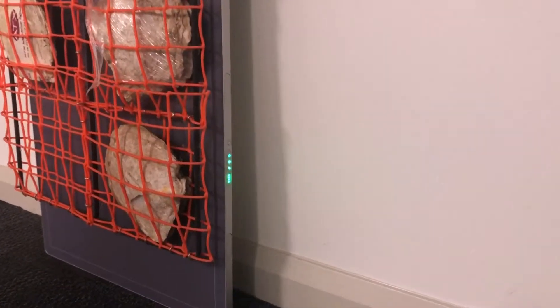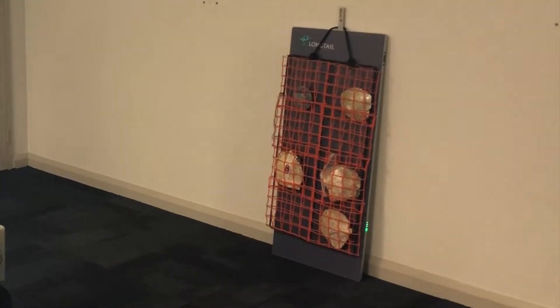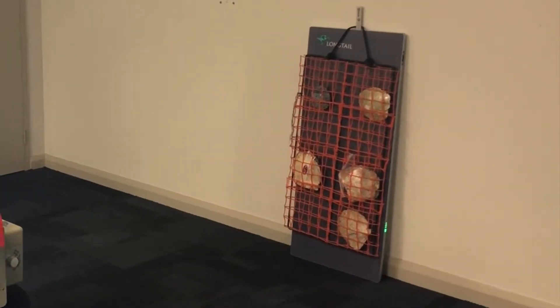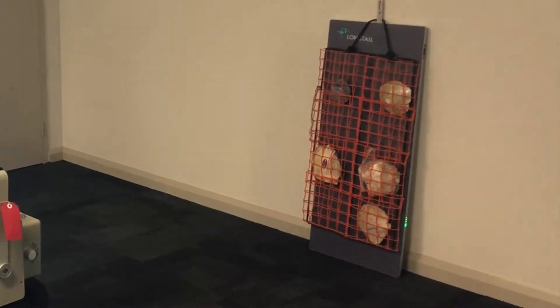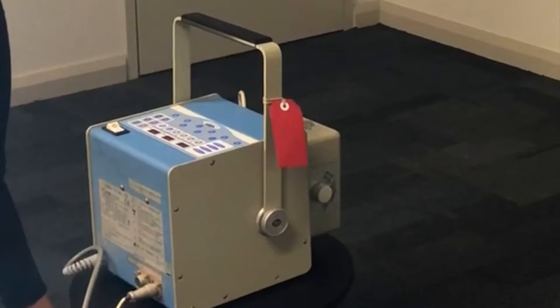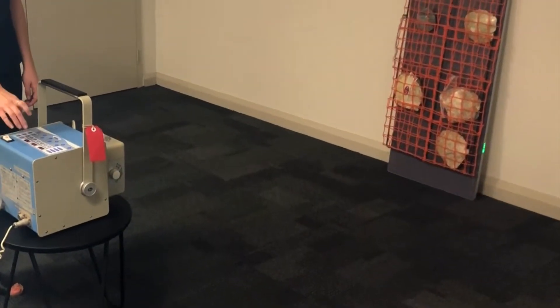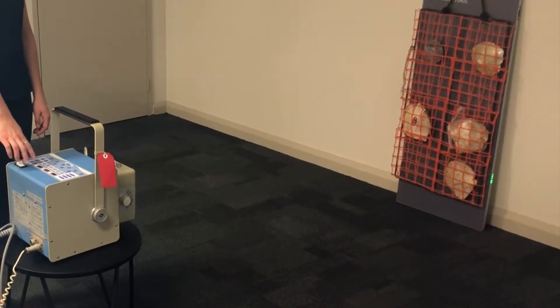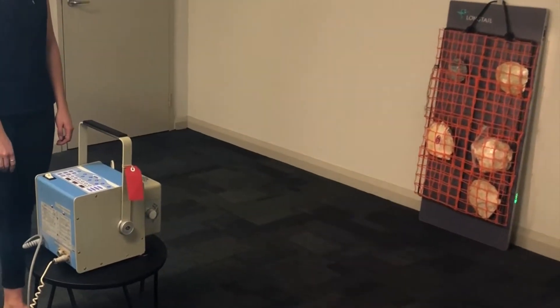Today we're introducing the Long Tail Pearl X-ray System. As you can see, the system consists of a DR panel which will be able to take an x-ray of a full rack of shells. With a portable x-ray machine, which you see here, we will be able to collimate to the entire rack of shells. Therefore, once we expose, we should see an image of up to eight shells at a time.